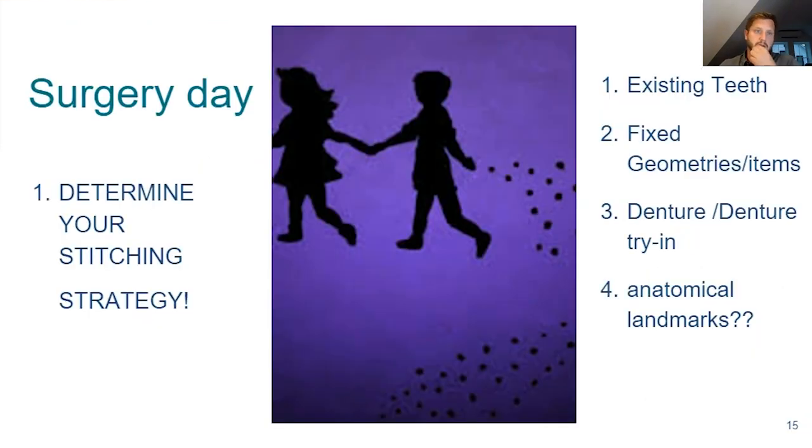Surgery day — this is the big change in the digital workflow. This is determining your stitching strategy. I have a photo of Hansel and Gretel leaving breadcrumbs to find their way back home. That's going to be really important because we did the pre-op x-rays and scans, but the scans and their design are based on existing teeth and dentition. During surgery, your tissue is going to move, teeth are going to be removed, and there's no way to realign the midline, the occlusion, the cant aesthetics. So we need something fixed that's going to tie us back to our pre-operative design.